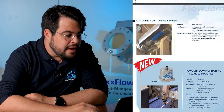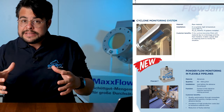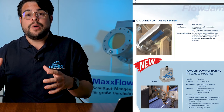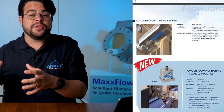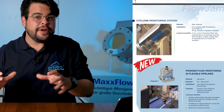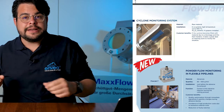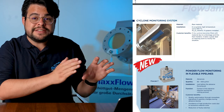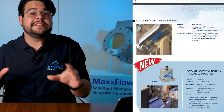Cyclone monitoring system. The Flowjam, using process adapters, can be installed in applications where the process temperature goes up to 1000 degrees Celsius — just separating the sensor from the inside with a ceramic block. So the sensor is always safe and the application is always sealed.